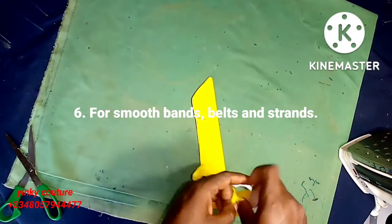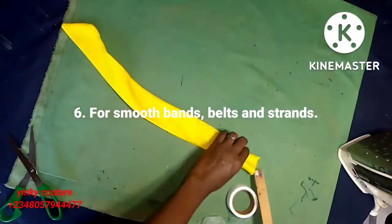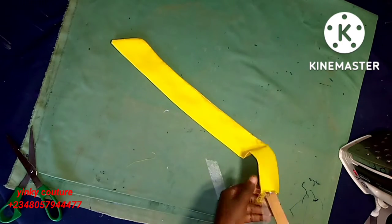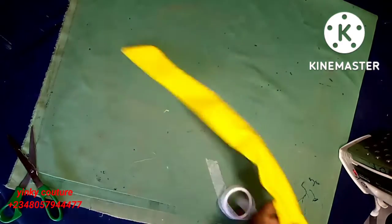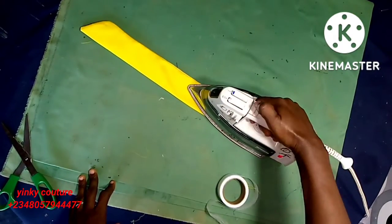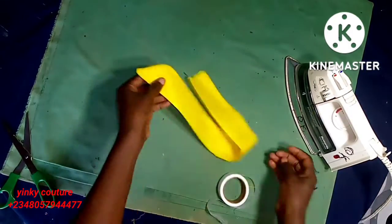Number six is for smooth bands, belts, and straps. You can use hemming gum to assist your bands and belts so they are smooth, neat, and perfect. Just push in strands of hemming gum, then apply the hot steam. This process is very simple — none of these processes are complicated. Iron like so and you achieve that smooth look — it's amazing what can be done through your hemming gum.